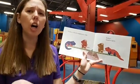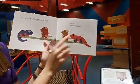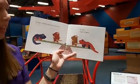Let's count. How many do we see on each side? We see one, two. What about the other side? One, two. So we have two on this side and two on this side, and once again they are balanced.